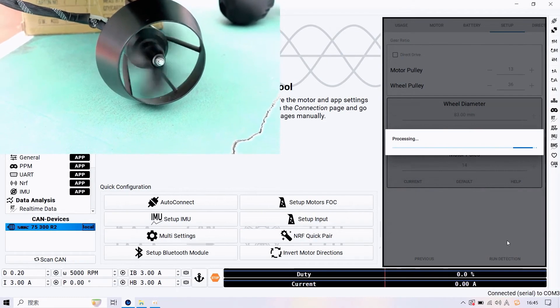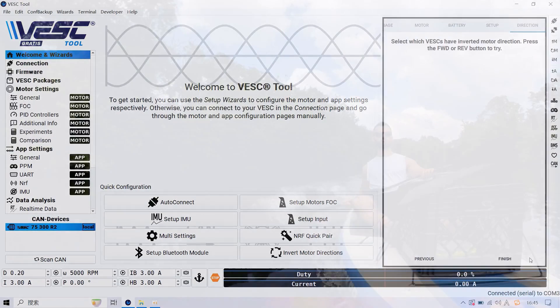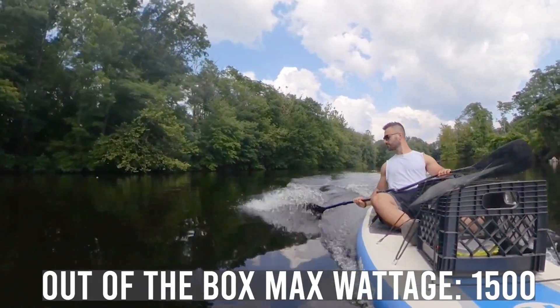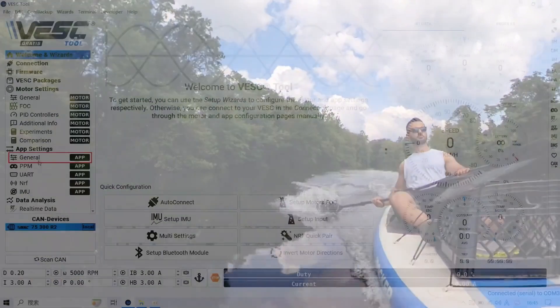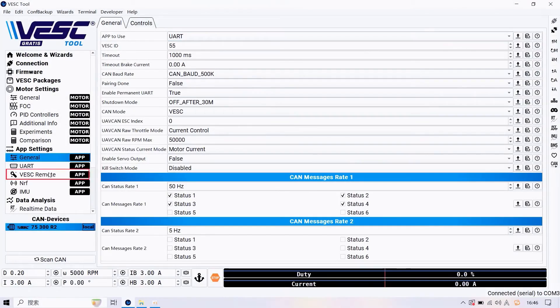I actually didn't do any of that, and on full blast my motor was showing that I was pushing a maximum of 1500 watts — not even half of the advertised 4300 watts. So in the future I will be tweaking the settings to make sure that this thing can run at full blast and we're going to see how fast this thing can go. For a paddleboard this thing was already going pretty quick, but we're going to truly test it once I unlock its full potential. Alright, let's jump into the test footage — see you guys out on the water.